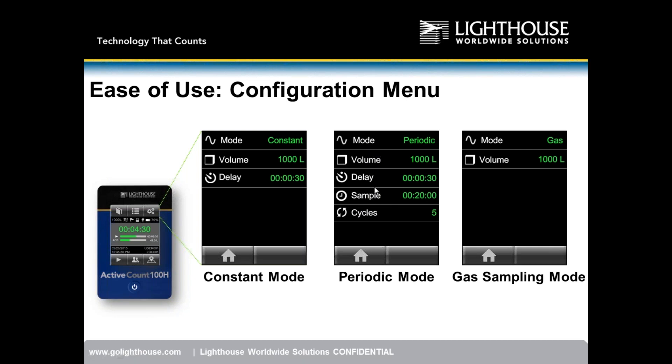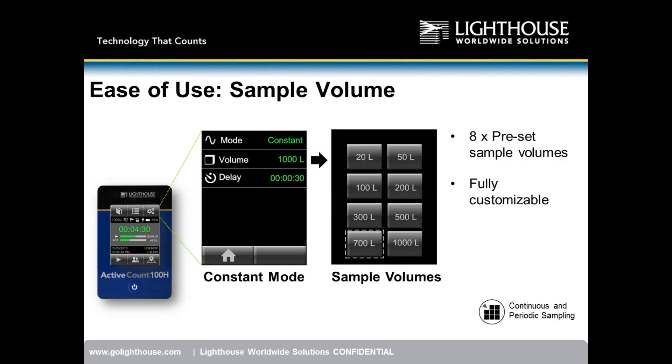The user enters the mode, volume, delay, the entire sample time, and the number of cycles to break the sample into — in this case five. The final mode is gas sampling mode, for sampling compressed inert gases such as nitrogen or argon. Very simple operation: constant, periodic, and gas sampling.